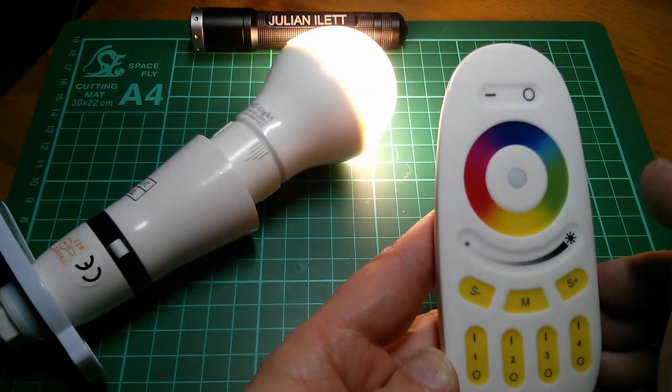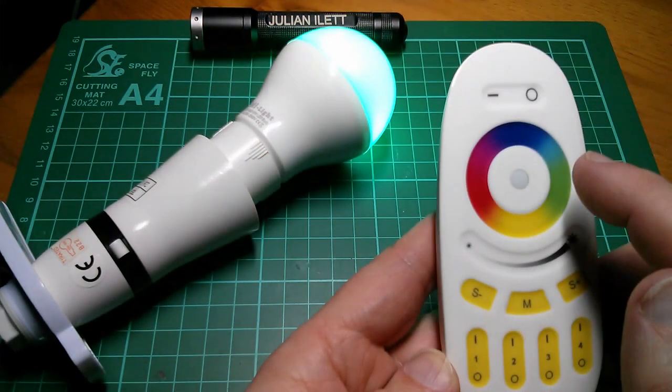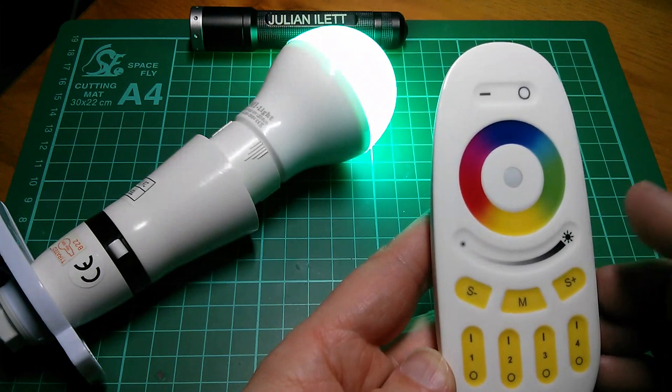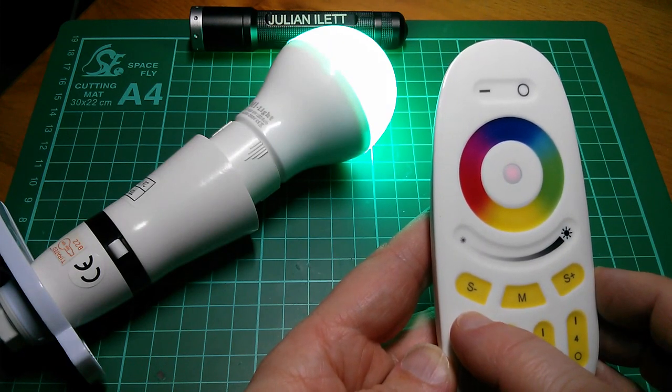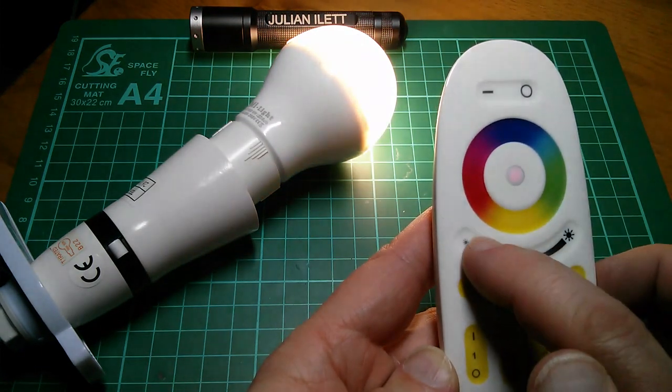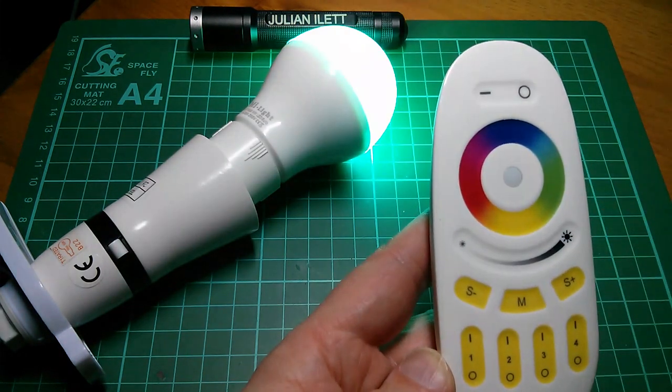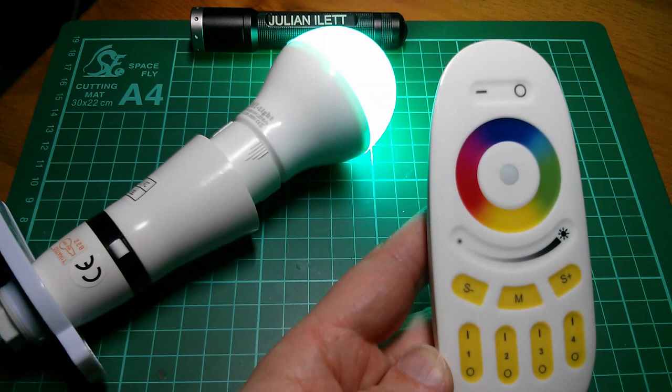So if I leave white at full brightness but switch back to colour, colour is at the brightness I last left it at. I can bring colour up to full brightness, go back to white, then take white down to a low brightness, and it will remember colour brightness and white brightness separately.